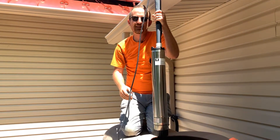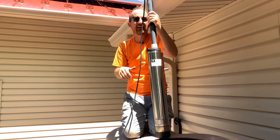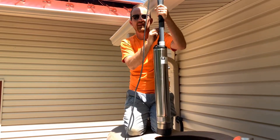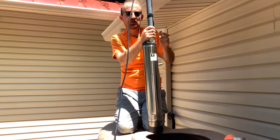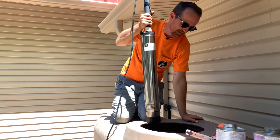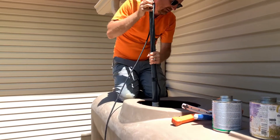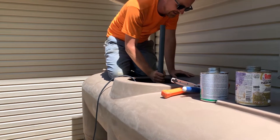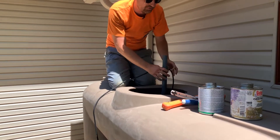The next step is setting the pump inside the tank. I went ahead and taped the wire of the pump to the discharge pipe — it makes for an easier and cleaner installation. Now that the PVC cement is cured, I can lift it by the pipe. You can also tie a pull rope onto the top of the pump if you'd like.